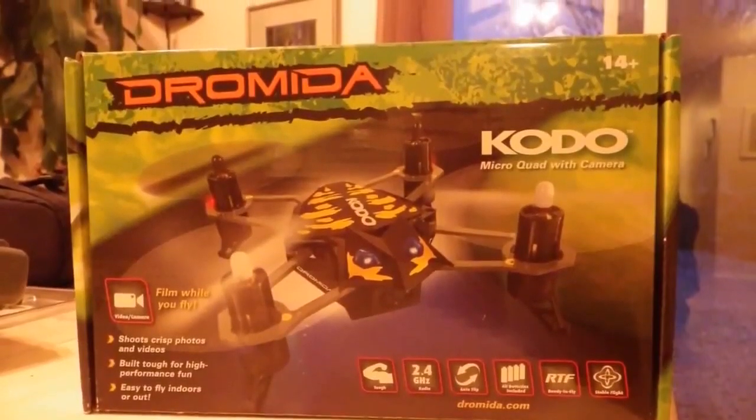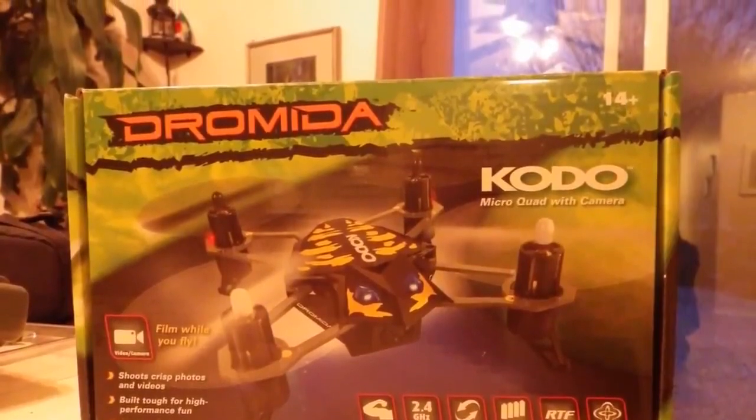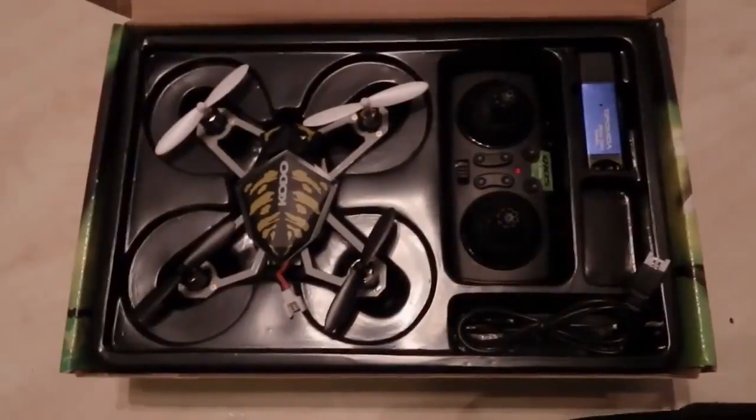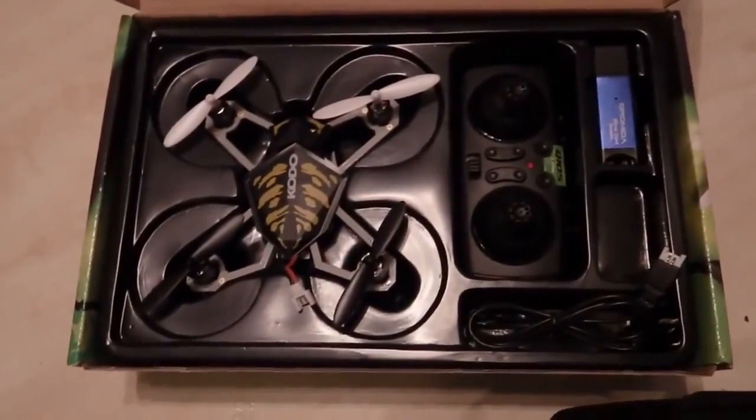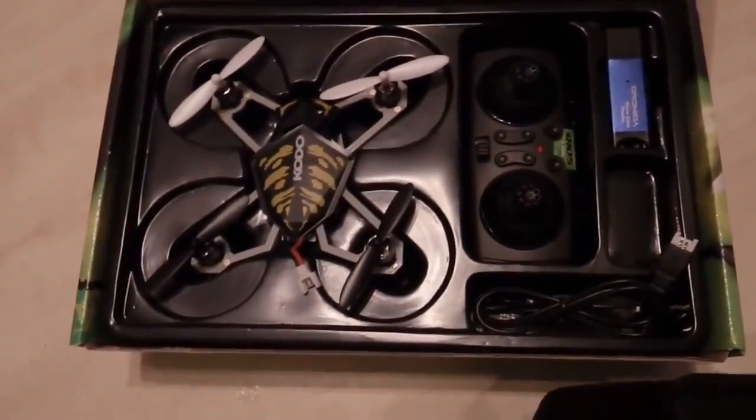Hey, it's Vijay from Canada with a review of the Andromeda Kodo micro quad with camera. This is a 2.4 gigahertz radio controlled quad, completely ready to fly.